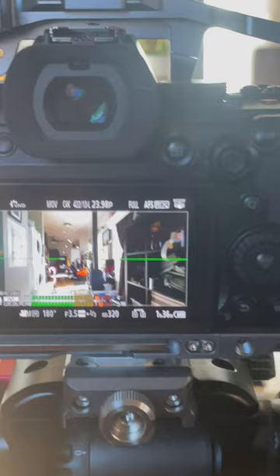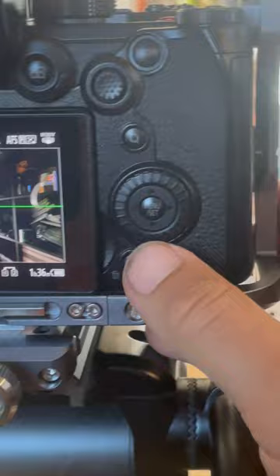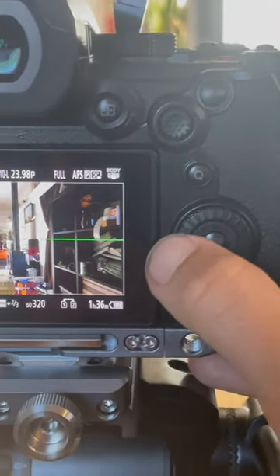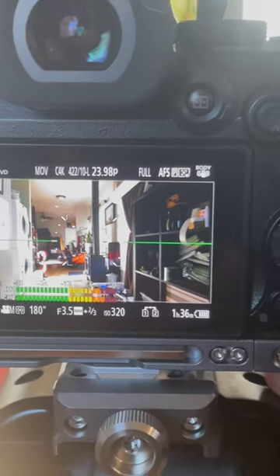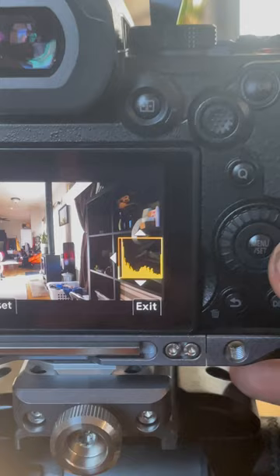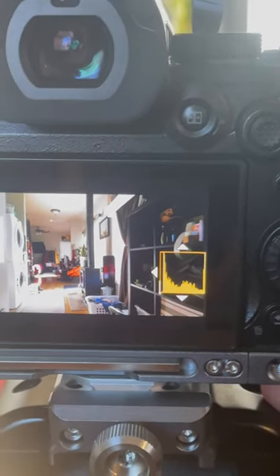Another fantastic thing with this camera — and it took a little digging to find — is that you can use the jog wheel here to set function buttons. I have this set up so I can see my waveform, I can set my zebras, and I can add the histogram. All really handy tools for judging your exposures.